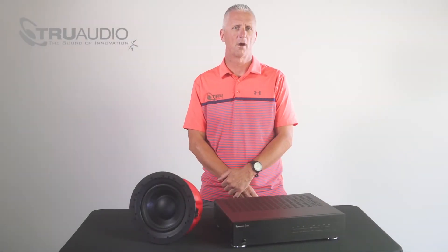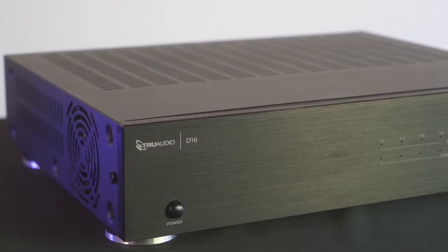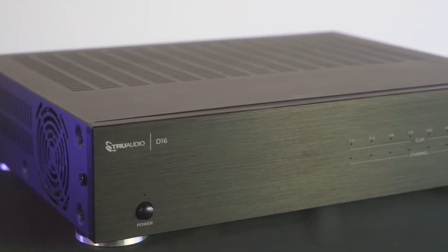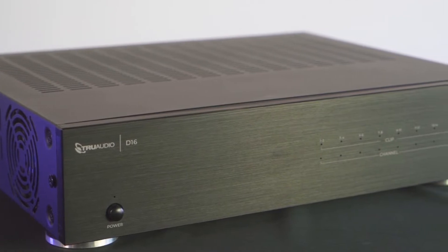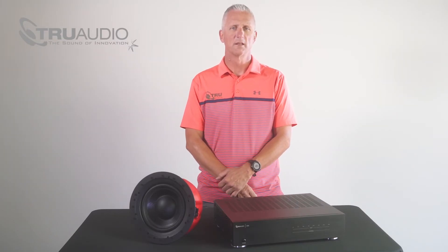Hello everyone, Kerry from TruAudio here. The D16 amplifier has made it easier than ever to add subwoofers to any multi-room sound system. In this video we're going to show you the multiple ways to utilize the subwoofer outputs on the D16.